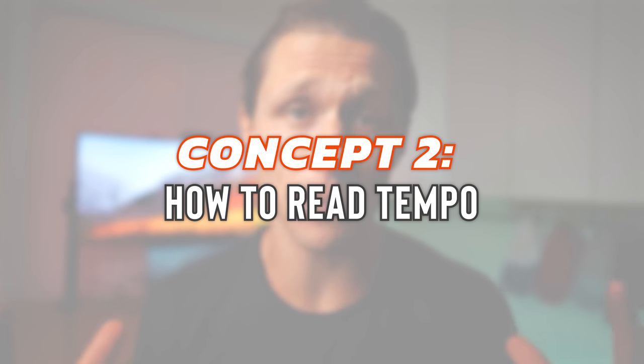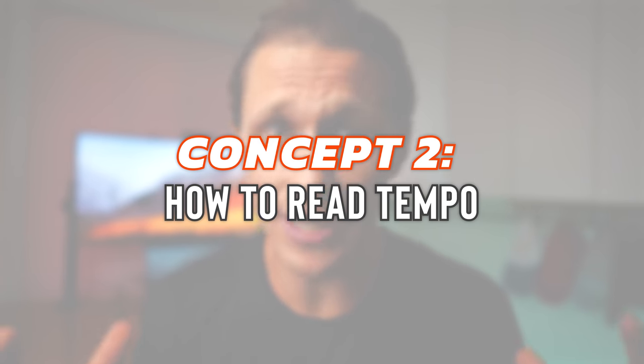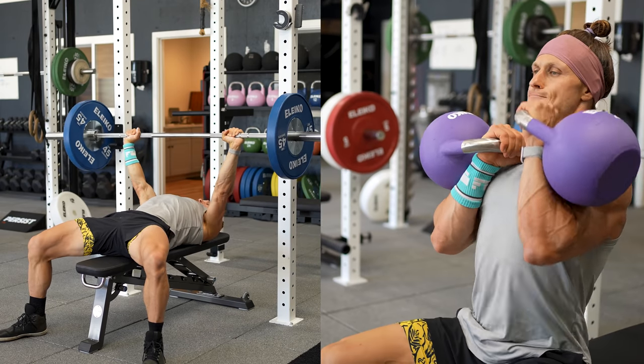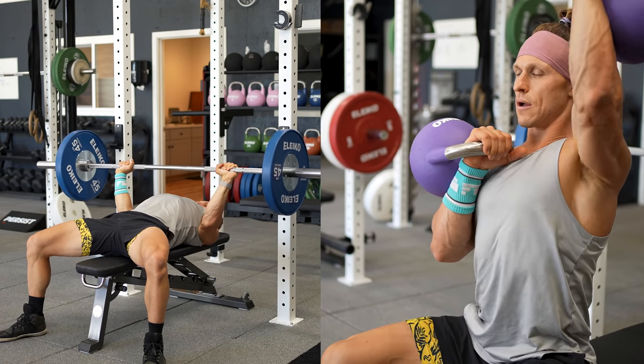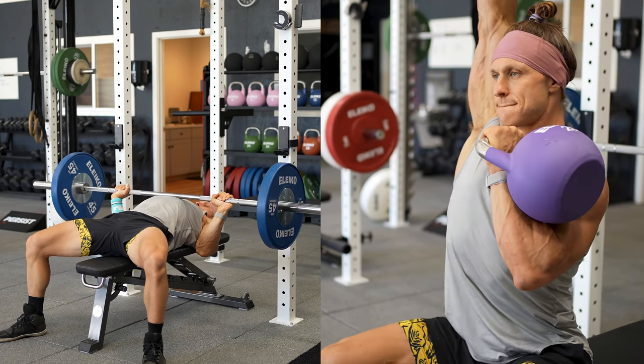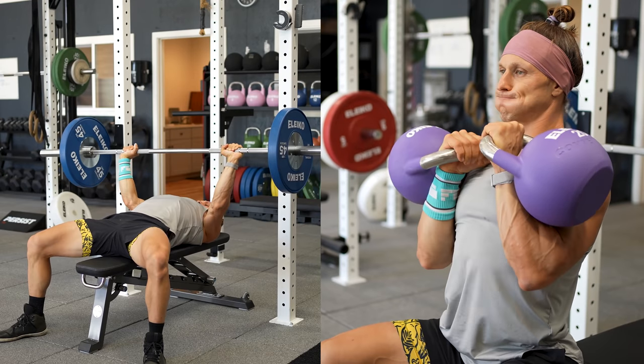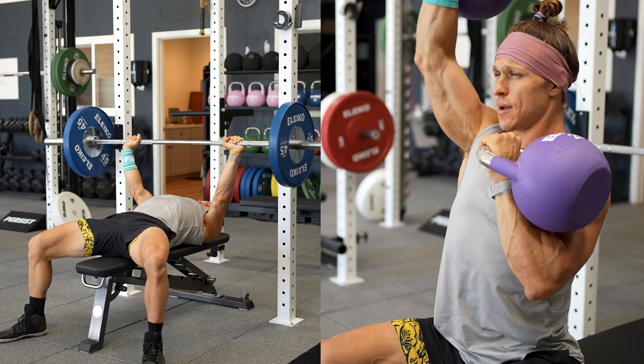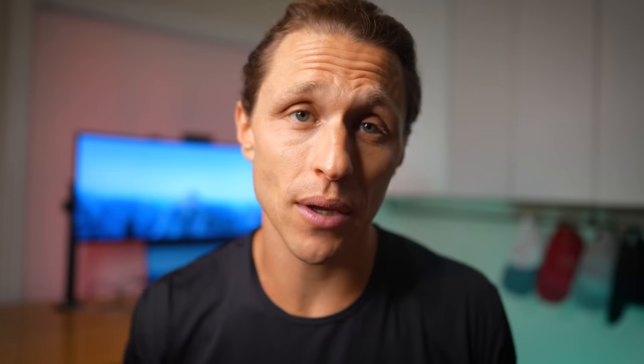Let's unpack concept number two: tempo. Tempo refers to the speed at which all four parts of a single movement are performed. It's about control, building strength through time under tension, and not exclusively through the weight on the bar or the load. You have to understand how to read tempo before you can utilize the principle well. There are always four numbers inside a tempo prescription, and they always represent the same portions of any exercise.